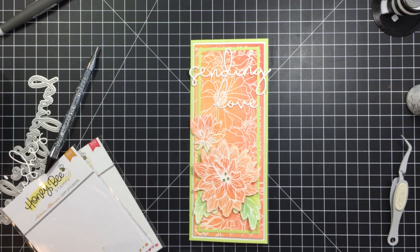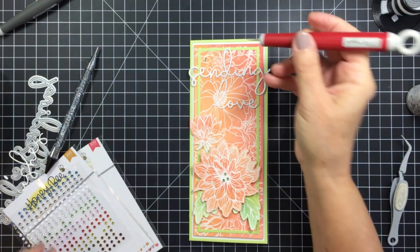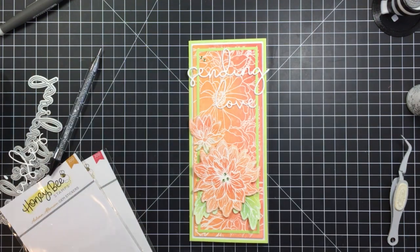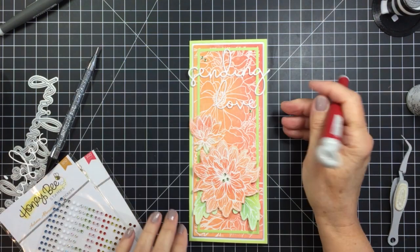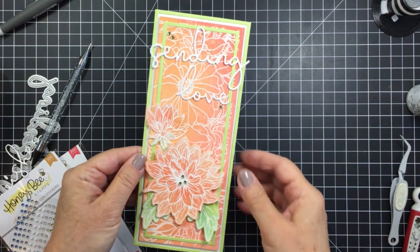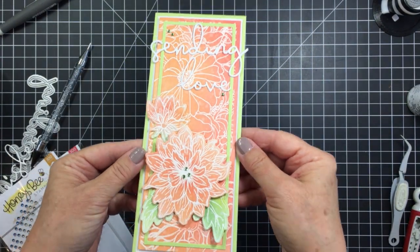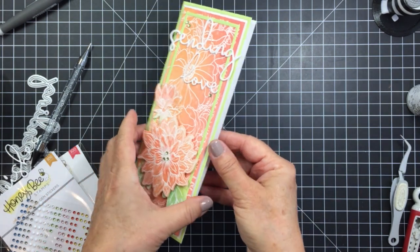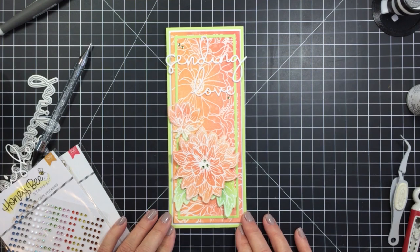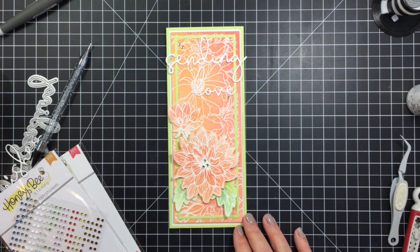To completely finish it up I'm adding some Autumn Afternoon little gem stickers, and I have a beautiful slimline card. I've linked all the different products from the Honey Bee Shop in the description box below — make sure you check that out. I'm also leaving links to the Facebook group, the blog, and all the social media places you can find Honey Bee Stamps. If you haven't subscribed to the channel, please subscribe, leave a comment, and let us know what you thought of this project today. Thank you so much friends, have an amazing day — I'll see you again, bye bye!